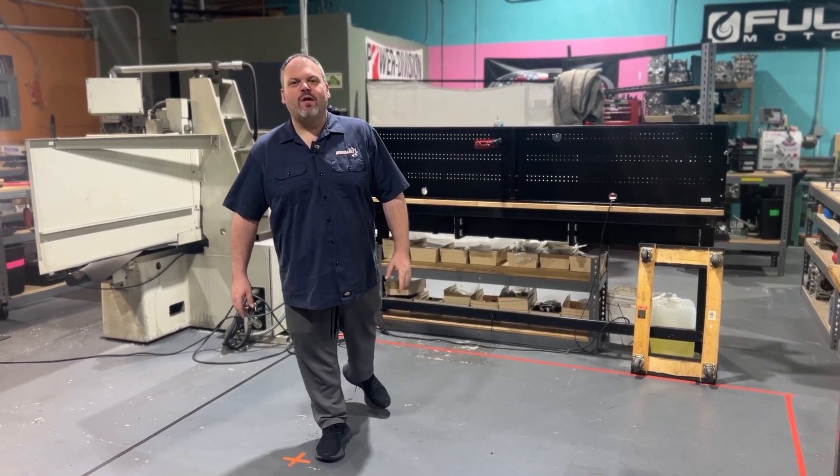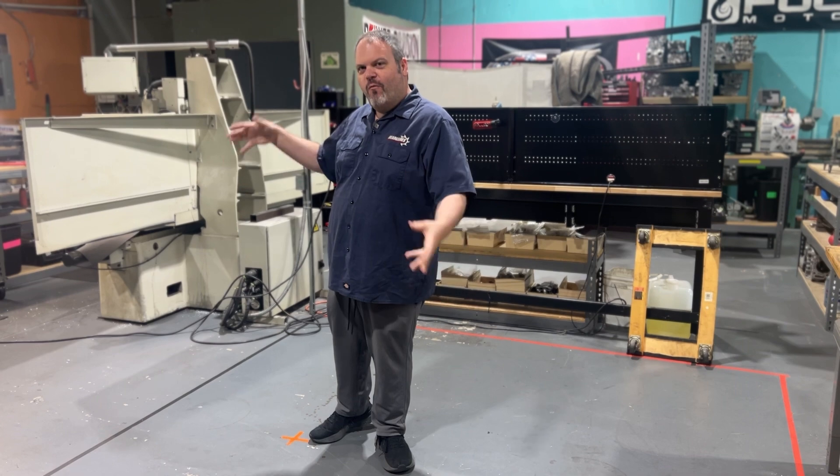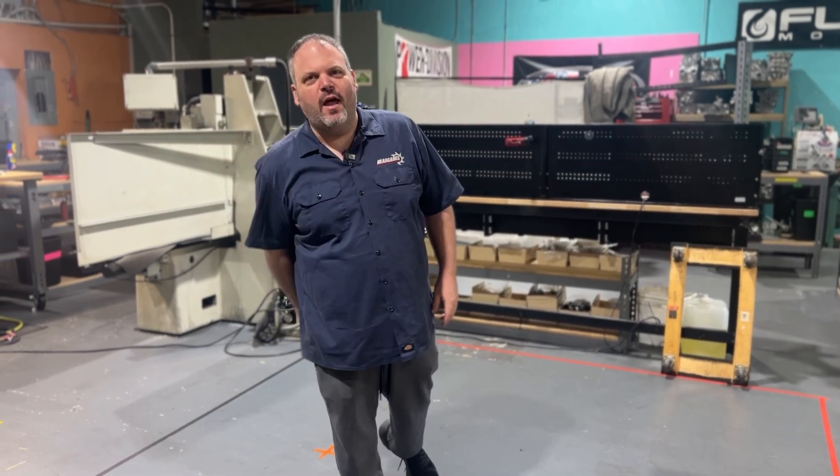Hey, I'm Dave Locali with Head Games Motorworks, and guess what? I am standing in the spot of where our Centroid 5-axis A560 CNC is going to go, and we're going to talk all about it today. Check it out.